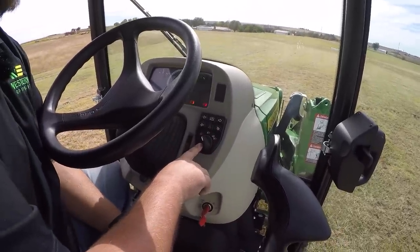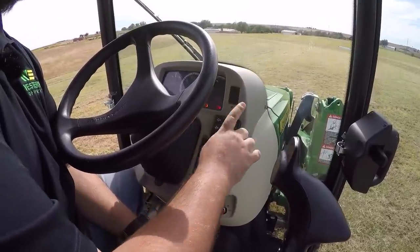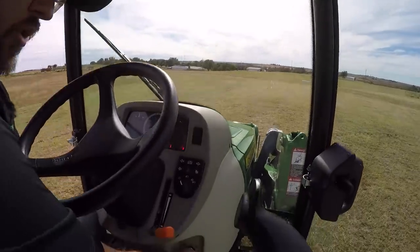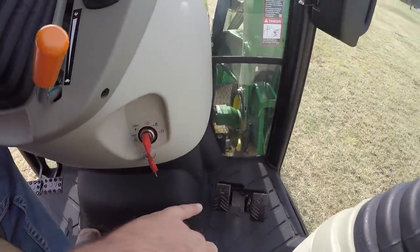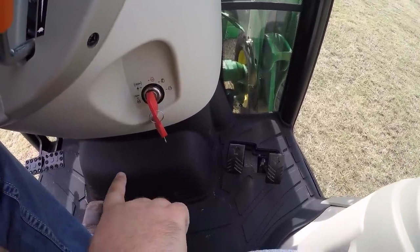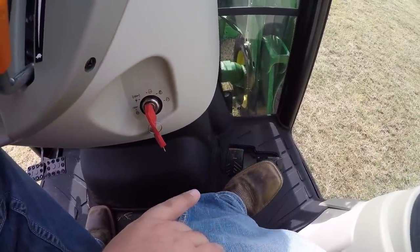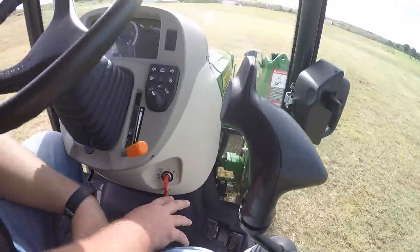Below that is your light selector. You do have lights in the front of the hood and also lights up top, and you have that selection here. As you can see down here, these are your twin touch pedals for your transmission. As I mentioned, you'd select your range in A, B, and C over here, and then you simply go forward and reverse with these pedals. Very simple and easy for any type of operator.